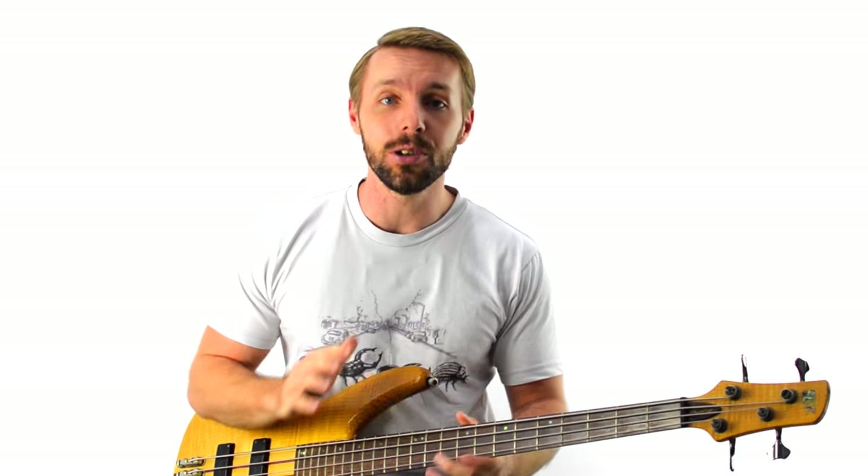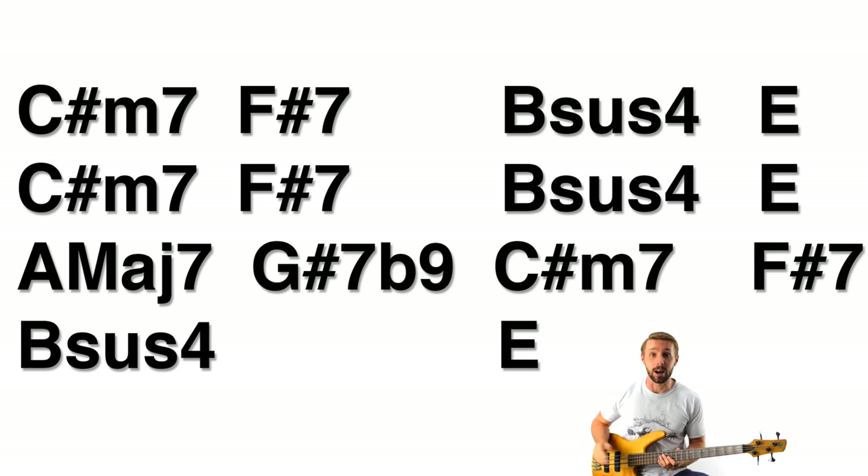To do this, we need a song to improvise over. For us, let's use the Stevie Wonder song, Isn't She Lovely. You could use pretty much any song for this, but this will work well for us. Now, have a look at the chord progression of this song up here. There's a lot of chords in there, right? Conventional wisdom would say that in order to improvise, you need to know every scale, every arpeggio that goes with every chord. So what does that look like in this example up here? Well, if we analyse this song with its chord, scale and arpeggio relationships, we'd end up with this.